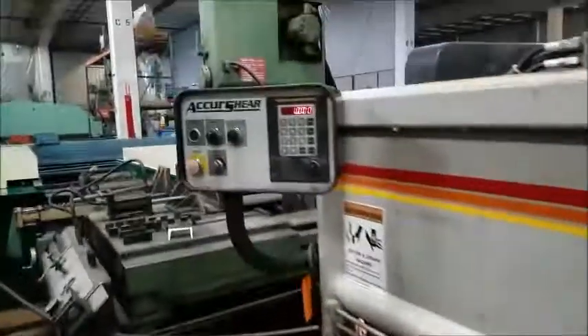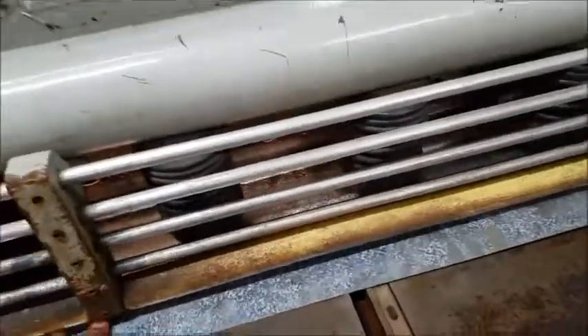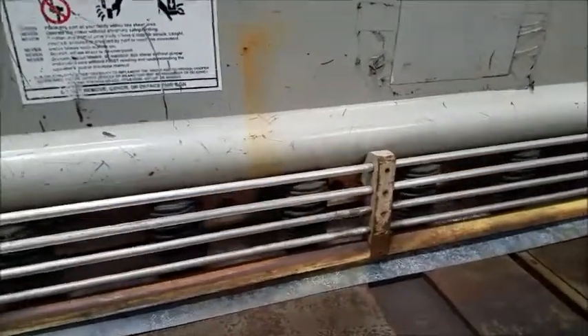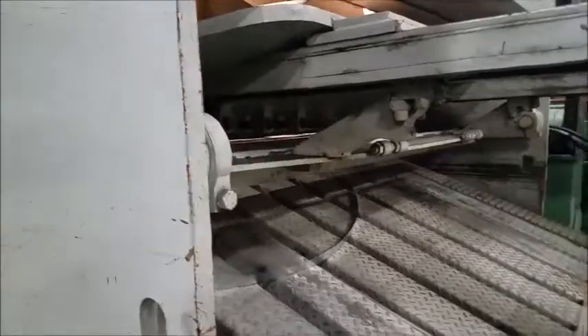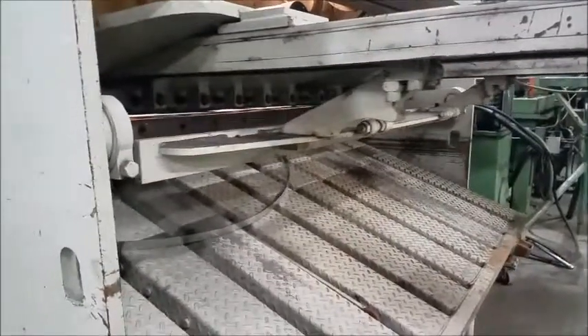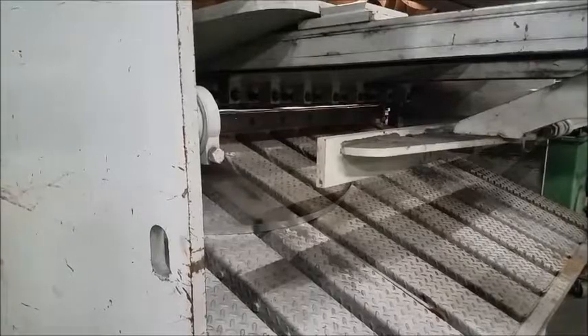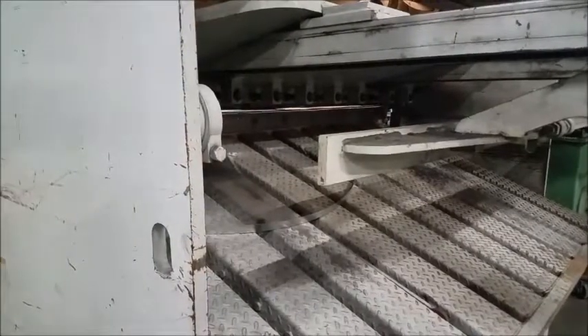It's throwing itself in to one inch. Do a cut. Take it back a little. Got the sheet support.